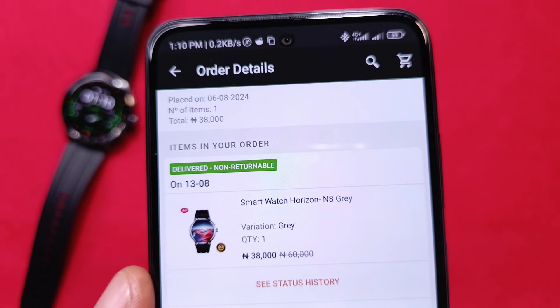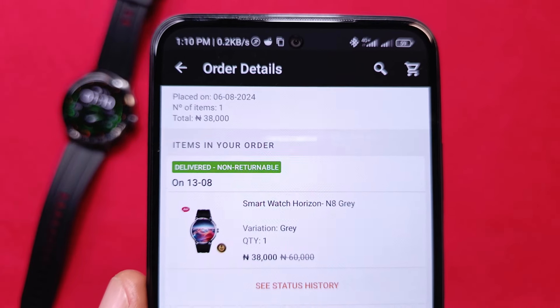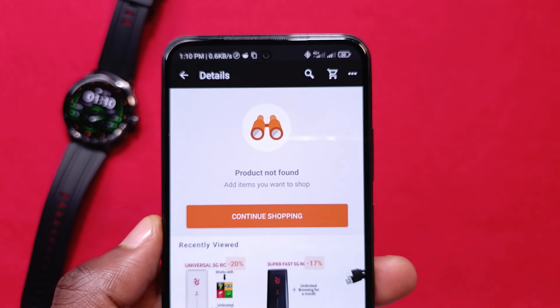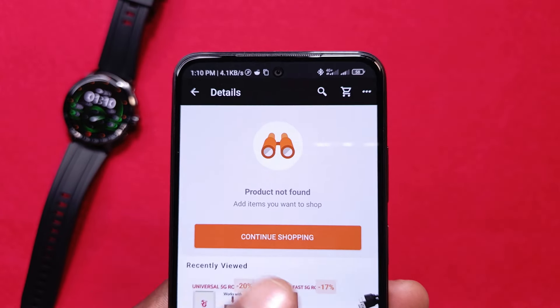I got this Itel Horizon smartwatch on Jumia for 38,000 Naira, and I'll leave a link in the description. Be aware that the watch is usually out of stock — I had to wait about two weeks before I could get it. When it comes to price, I'd say it is fair because having an AMOLED screen alone is already enough value for 38,000 Naira.